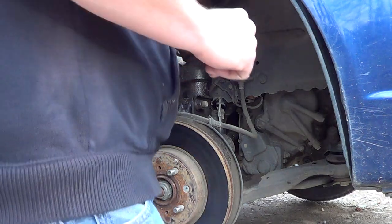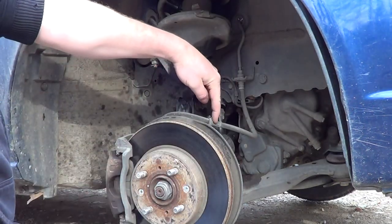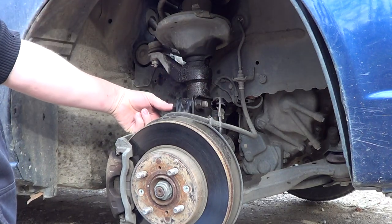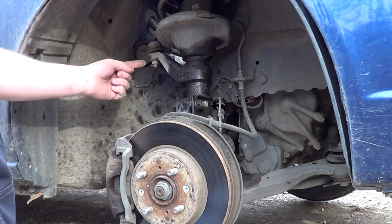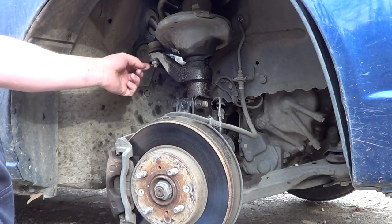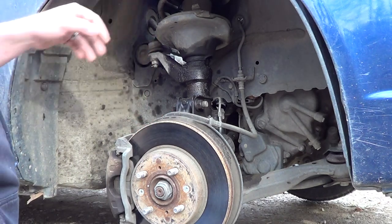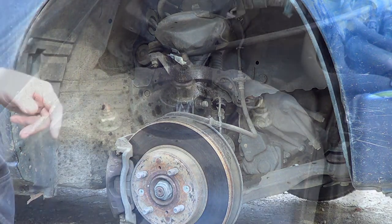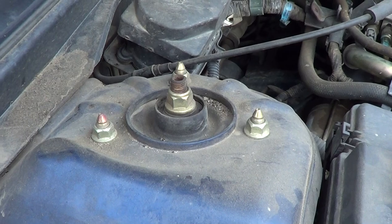I know for a fact that you take these two bolts loose — which is not that big a deal — because that's your tie rod. And then there are three bolts at the top, which I'll show you next. It would be these three bolts right here: one, two, three.